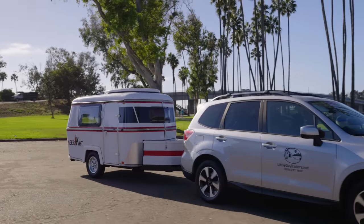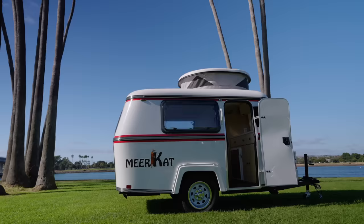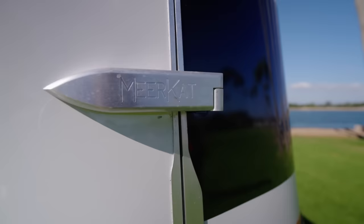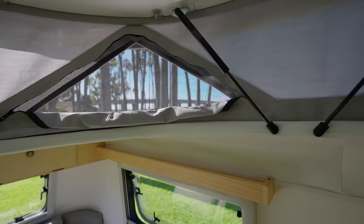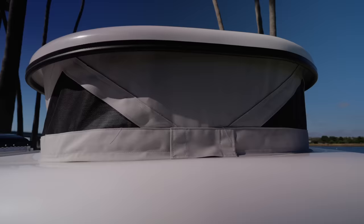When I learned about the changes and improvements to the Meerkat trailer, I knew I needed to fly out to San Diego to show you their newest 2024 model. What was already my favorite standing height garageable trailer on the market just got better. And while I welcome the majority of the new updates, there's one change they made to this trailer that I'm still on the fence about. Stick around to the end of this walkthrough where I'll share what I like about this trailer and areas I still think it can be improved.